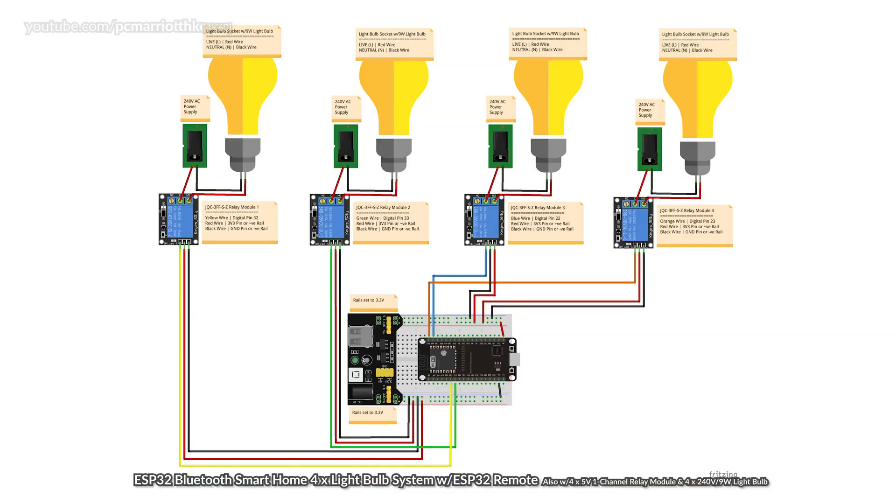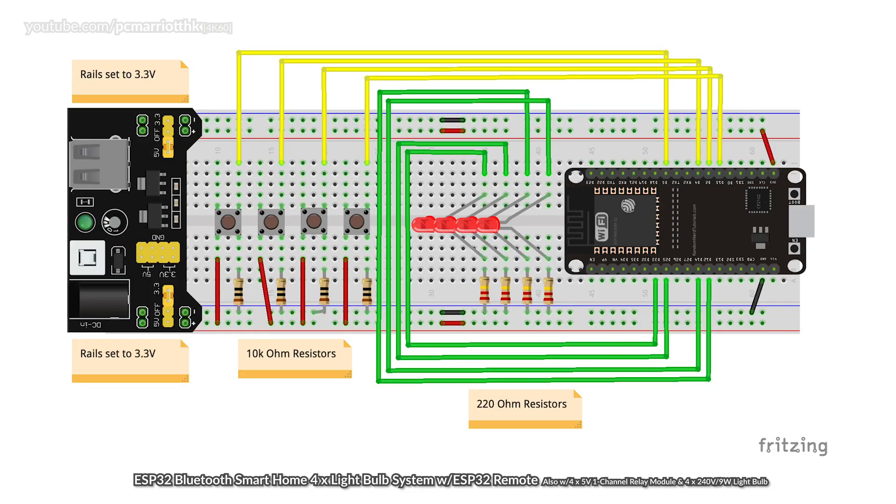First and foremost I want to show you the Fritzing diagrams. This is the diagram for the 4 lightbulb system and this is the diagram for the remote. It's got all the buttons and everything that you need to activate each respective lightbulb.